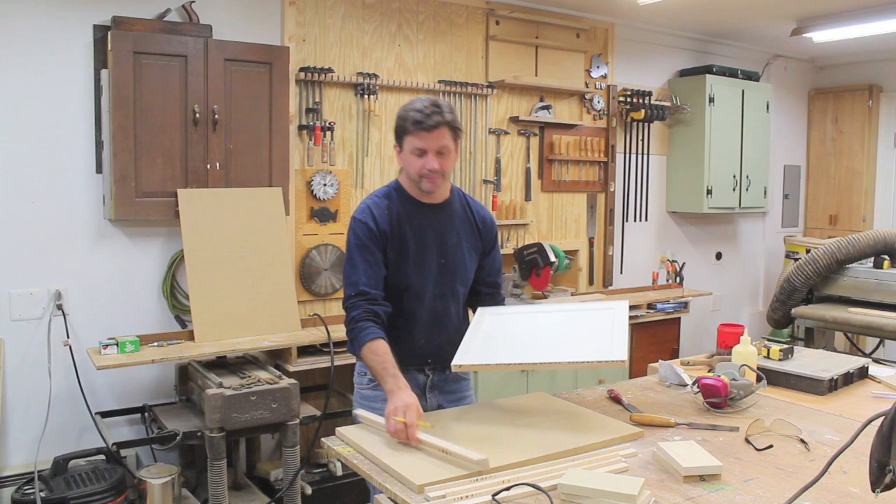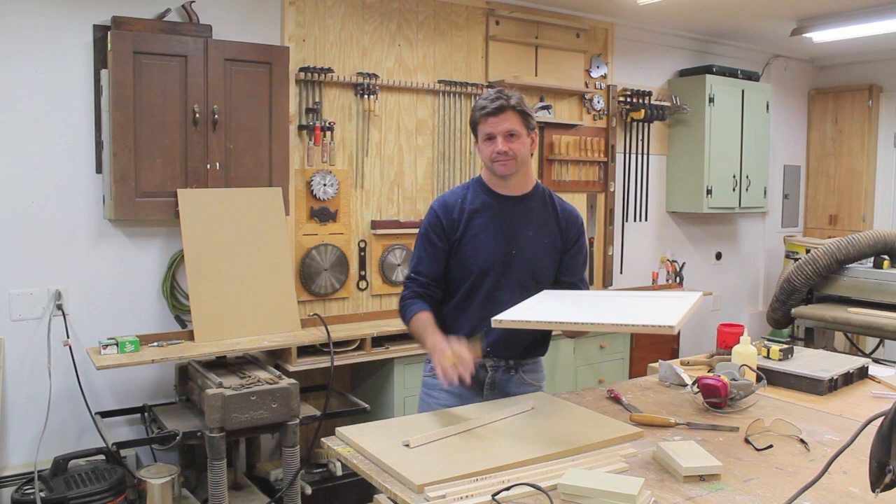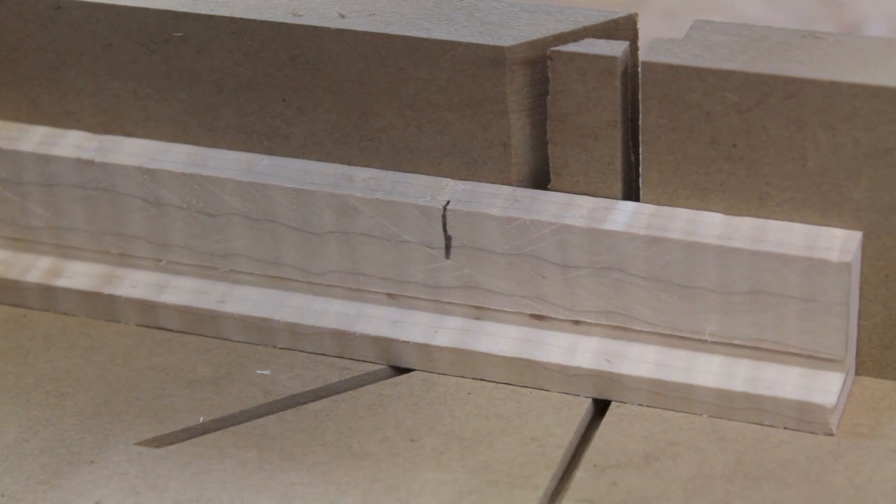Now I've got all of my molding cut and I'm going to make a frame for the base to fit into. When I make the frame I'll make the opening about a sixteenth of an inch heavy so there's no problem fitting the base in. I'll line the base up flush on one side of the miter, and on the other side I'll add about a sixteenth — maybe a little bit heavier than a sixteenth of an inch.